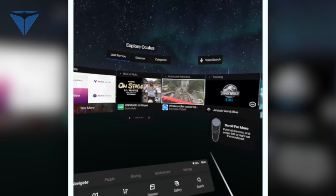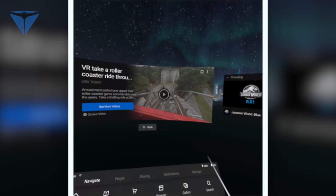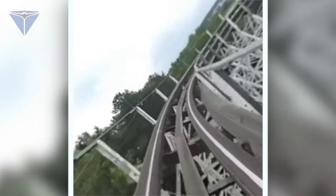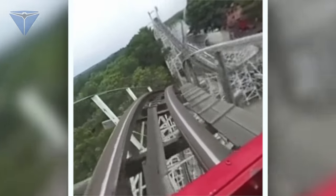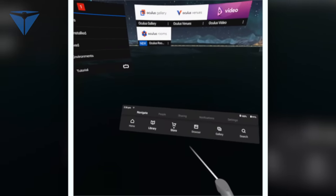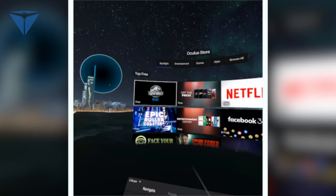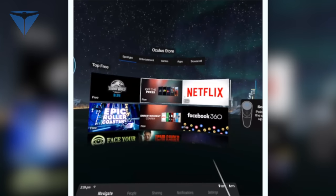Let's try this roller coaster right here — preview. The thing I noticed is that I actually moved my head with the scene, like I'm really into it. And then let's go browse the store and check out the free lineup. Whoa, those are really nice. I feel really immersed in it, and they're really clear. I really like that.